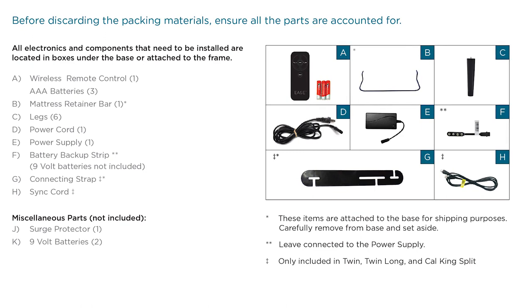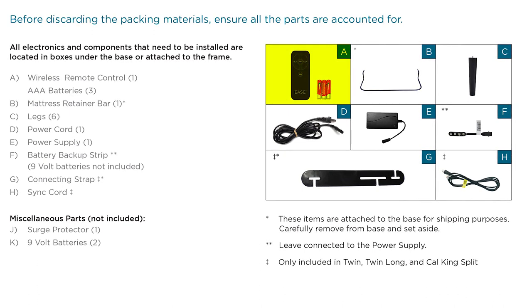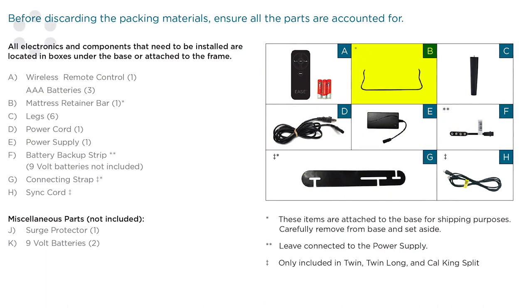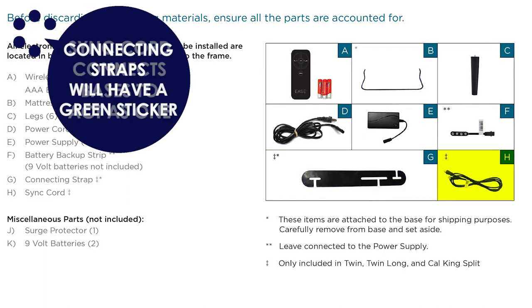To avoid damage, always open the carton while the base is in a flat position. Check to make sure that all of the parts are included. Included parts should be a remote, power cord, six legs, battery backup strap, a mattress retainer bar, connecting strap, and a sync cord.